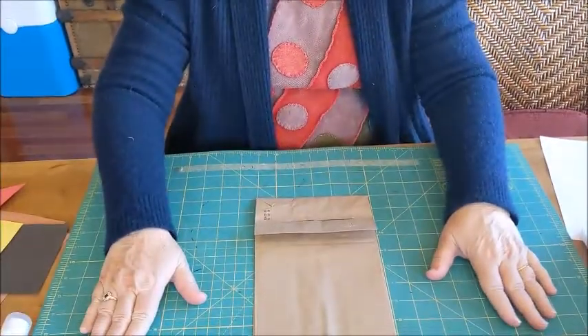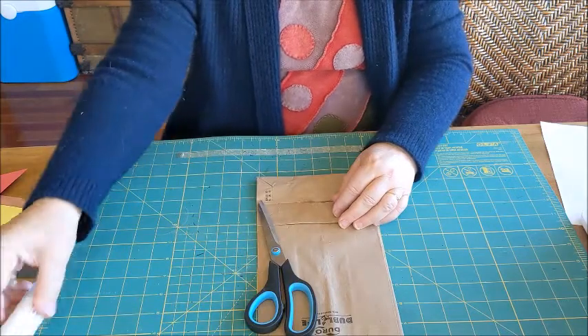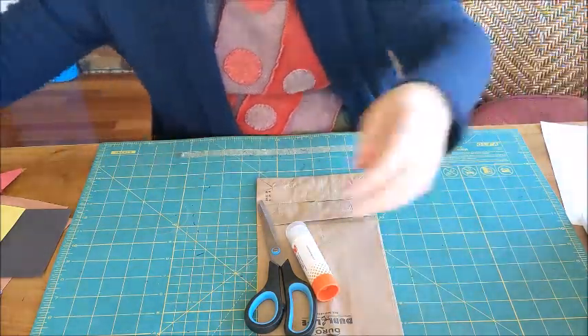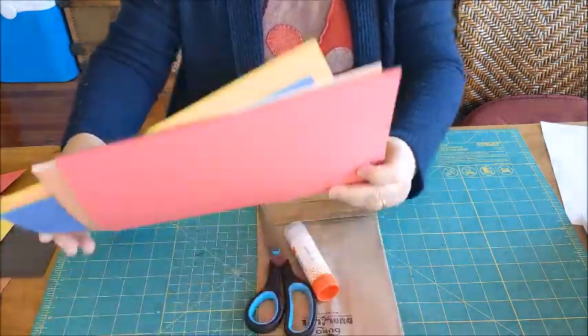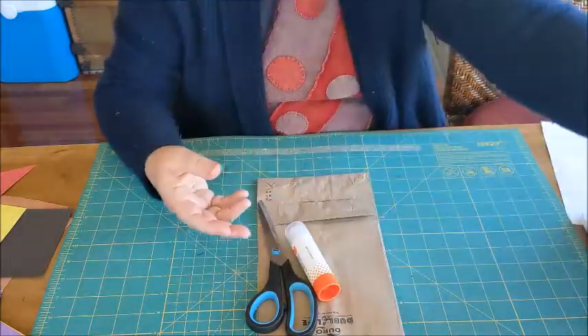Hi, I'm going to show you how to make a house out of a paper bag. You'll need a safe surface to work on, and you'll need a paper bag. You'll also need scissors, a glue stick, markers or crayons, construction paper in different colors, and a little bit of scrap paper that you're going to use. Let's get started.